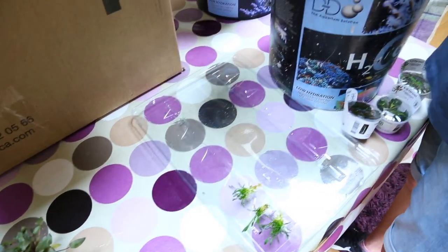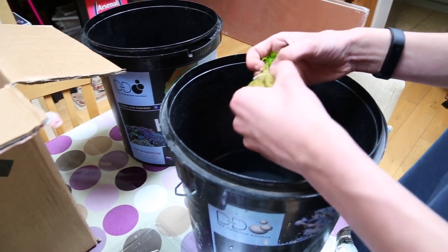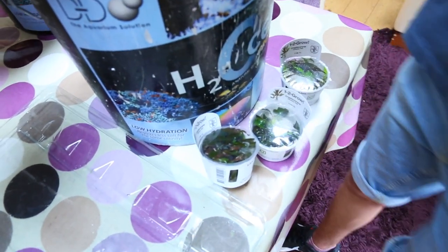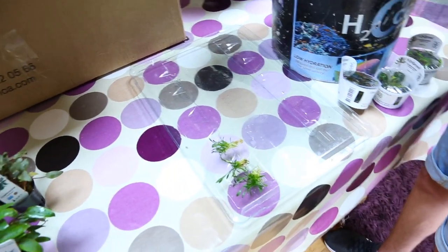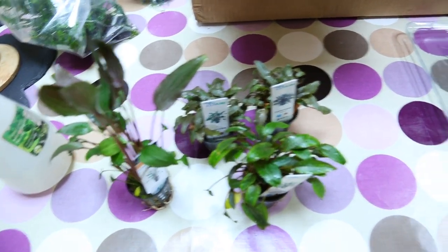George is prepping the Cryptocoryne parva first — I'm going to split each pot into probably three portions. We've also got some tissue culture Cryptocoryne undulatus Red, and these are going to be planted around the rocks towards the front of the aquarium. The larger crypts will be planted in the background.